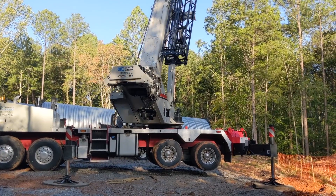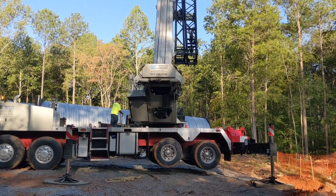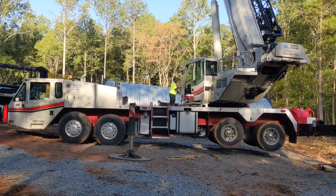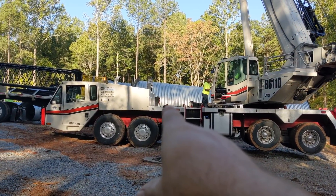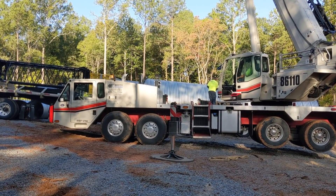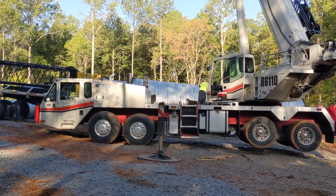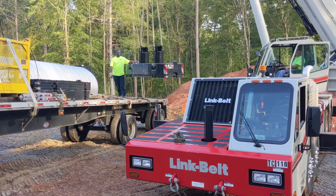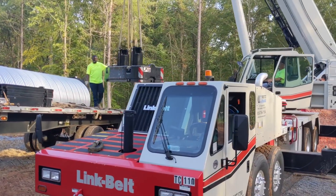We're about to pick up the counterweights off of the other truck — put 32,000 pounds right about there. There are two little nubs on the trailer that lock the counterweights in. All right, the counterweight is being set on the crane itself.